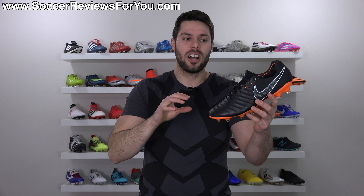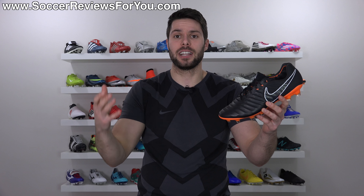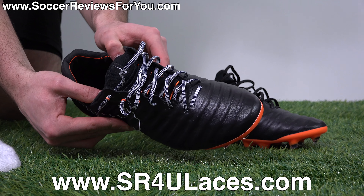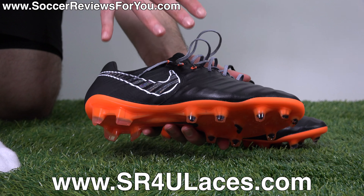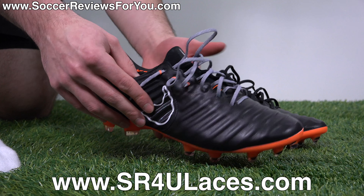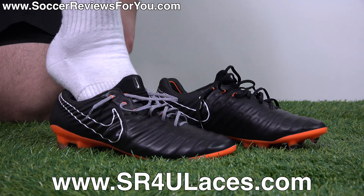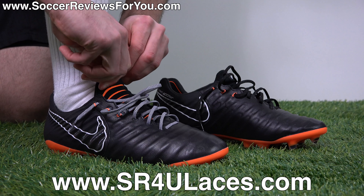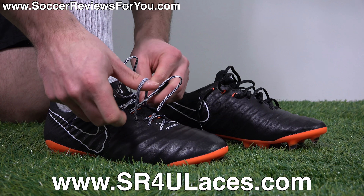The Legend 7 is not your typical old-school heritage-style boot - it has the classic material, but it has all the modern tech as well. I swapped out the stock black laces for some black and white striped reflective SR4U replacement laces, which look really, really good on this shoe with the black and white accents already on the upper. If you're looking for SR4U replacement laces, the website is www.sr4ulaces.com.